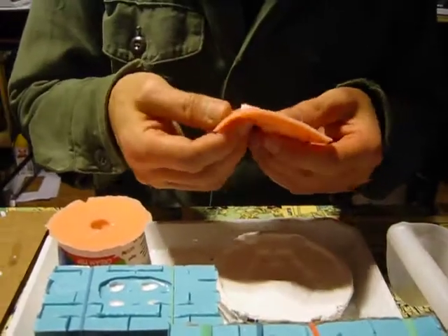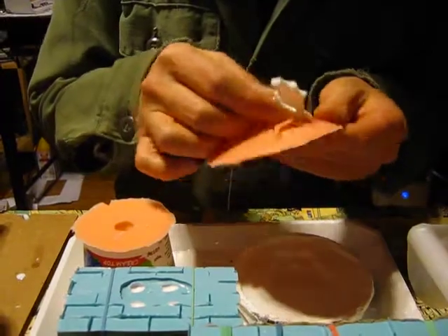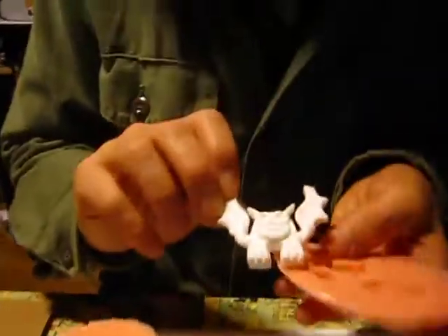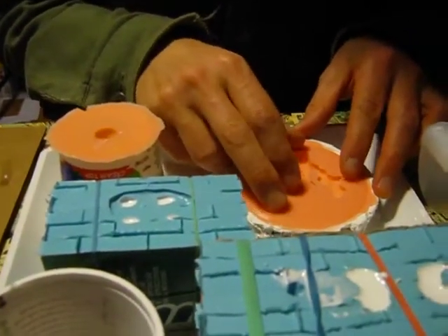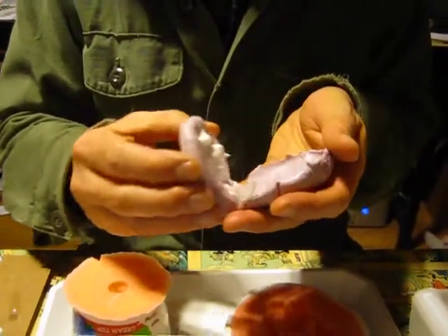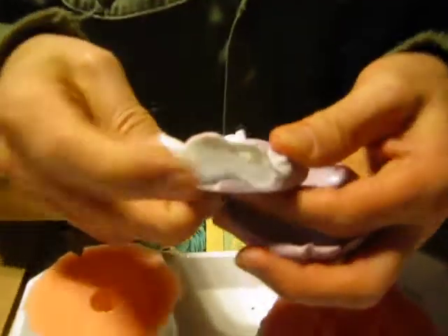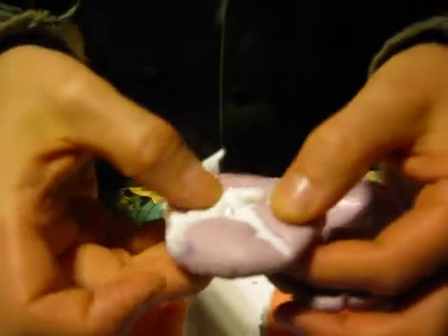Now this bush bat — this guy comes out pretty good almost every time. I like the bush bat. Even he got a little tiny bubble in his lip. This is a press mold of this army guy. I'm going to let him harden up a bit — his base is really thin, so that's the last thing to harden in this set. I'm just going to let him sit in his mold and keep cooking.